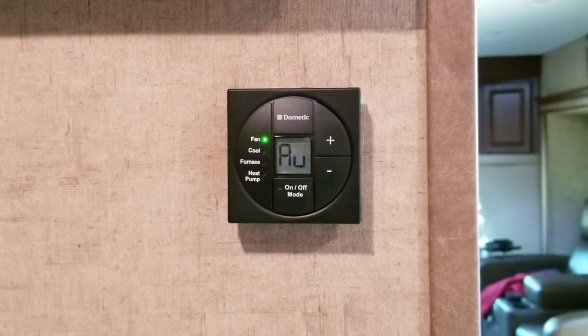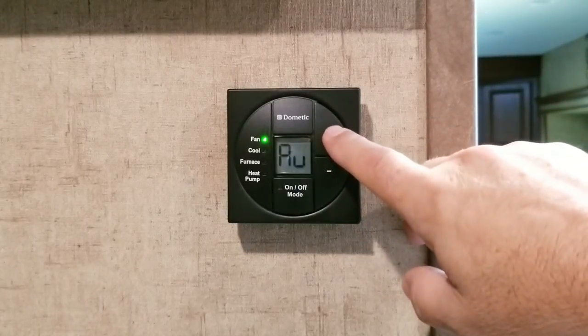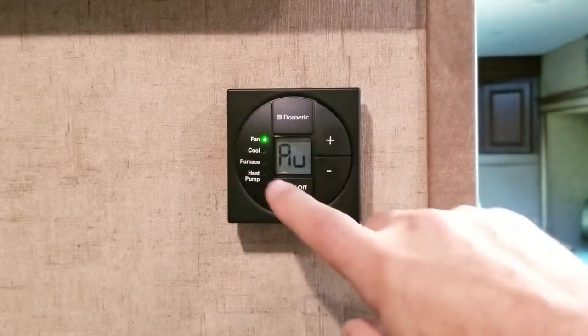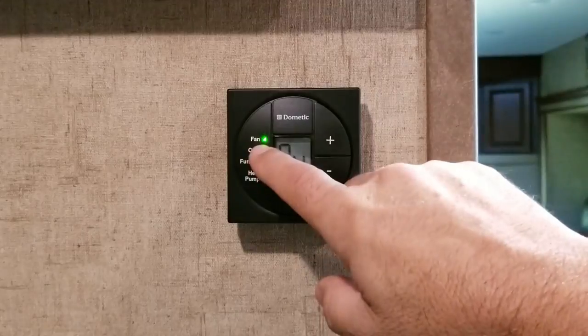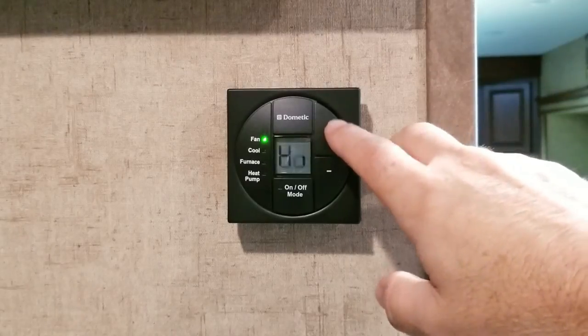If you're in auto, the fan will go on and off with the compressor. If you set it to low or high, the fan will constantly stay on whether your compressor is on or off. Now remember, if you set it to low or high and you go to use your furnace — not your air condition or heat pump — the fan will blow cold air from the ceiling. So when using your furnace, you want it set to auto.